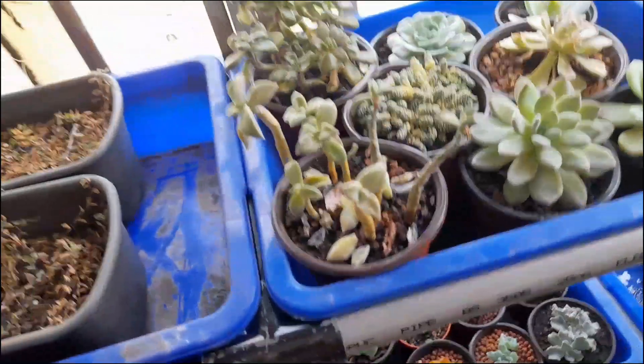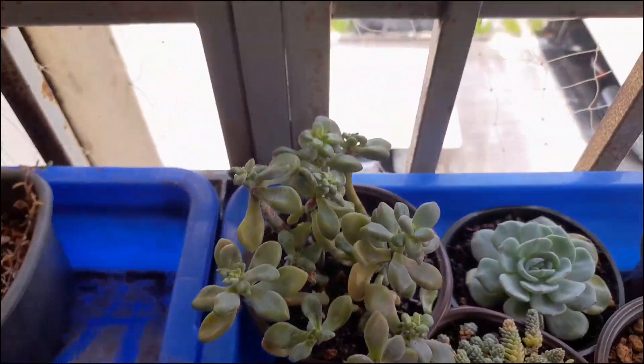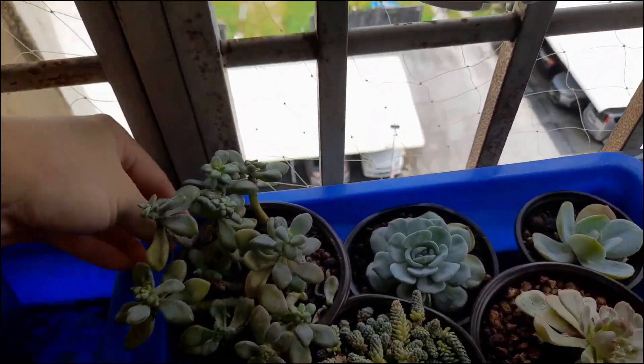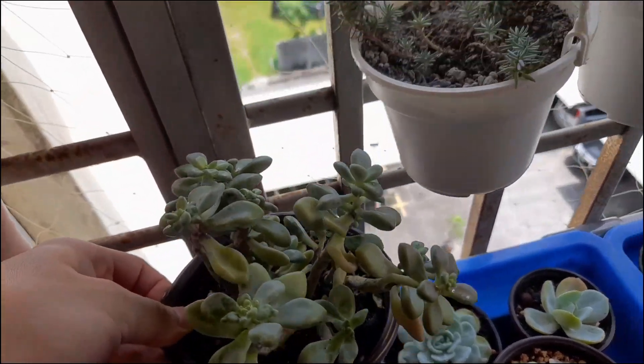Now let me bring you guys up to the Akavera — oh wait, the Graptopetalum Allen. This is how it looks like. Hold on, let me find somewhere I can show it. It's so heavy because I just watered it.